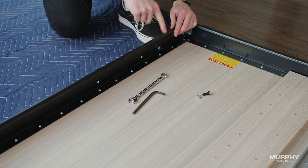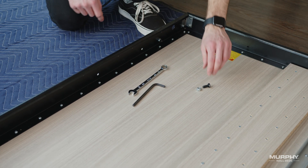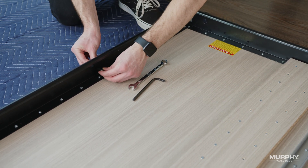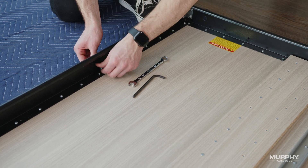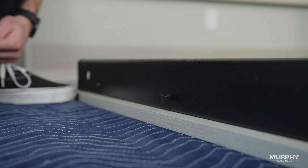Now, for hole number three, take one 5/16 by 3/4 hexagon machine bolt and insert it into the hole from the outside of the rail. Connect a 5/16 nylock nut and hand tighten to the point that it is flush with the end of the bolt, and then push the bolt from the inside so that it is loose on the outside of the frame.